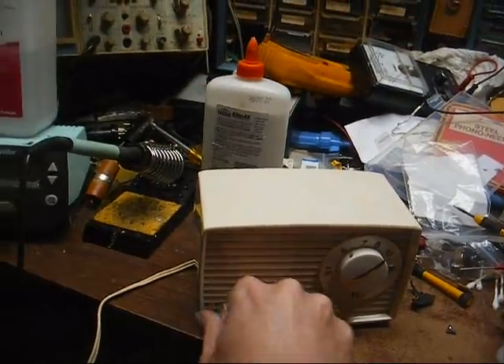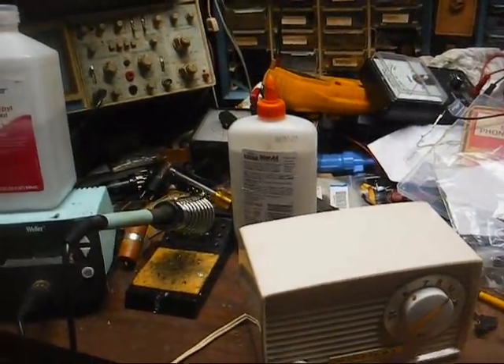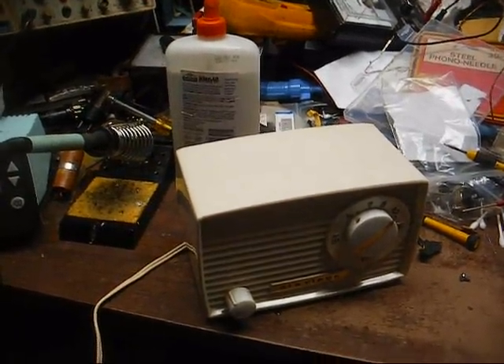All right, that's enough. It can go on the shelf, and I might turn it on again in another year just to see if it plays.